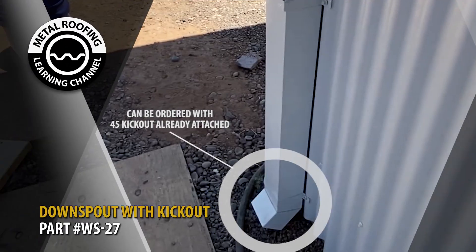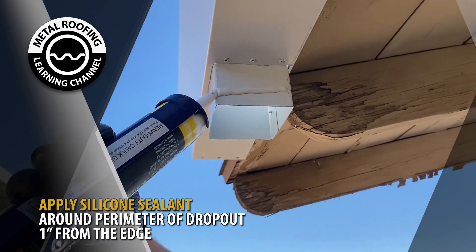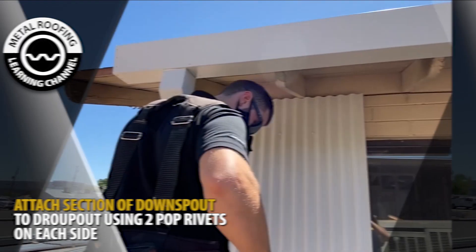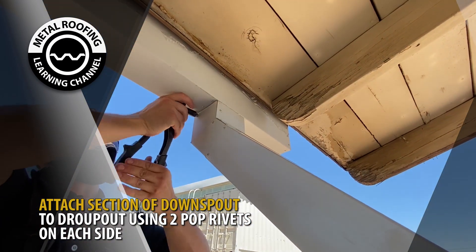The final lower section of downspout is ordered with a 45-degree kickout already attached. Apply silicone sealant to the outside perimeter of the dropout 1 inch from the edge. Attach your section of downspout to the dropout using two pop rivets on each side.